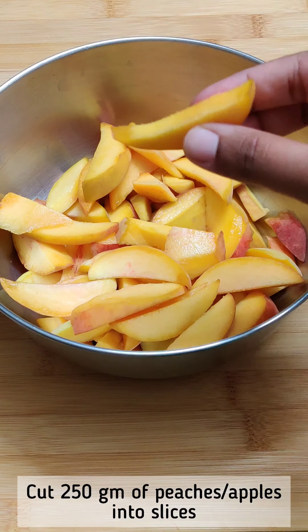Add the fruit slices, then add the crumble topping over them. Bake in the oven at 180 degrees until the top is golden brown and crispy. The crispy and juicy peach crumble is ready.